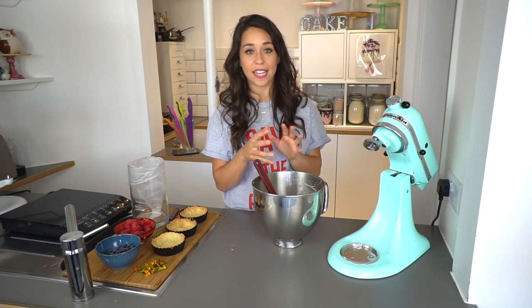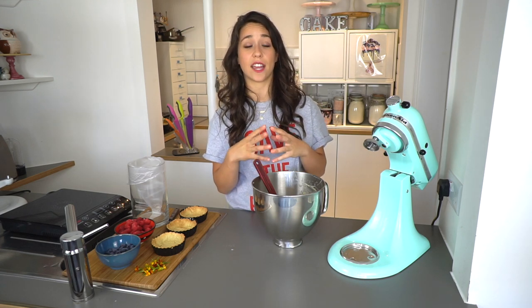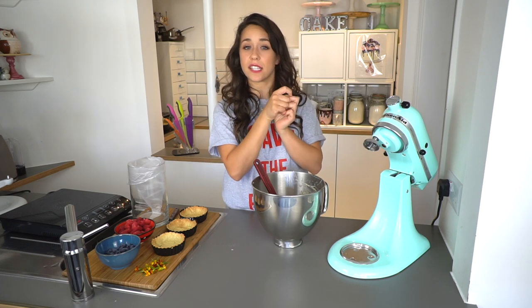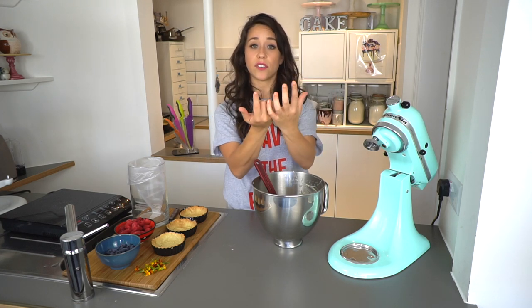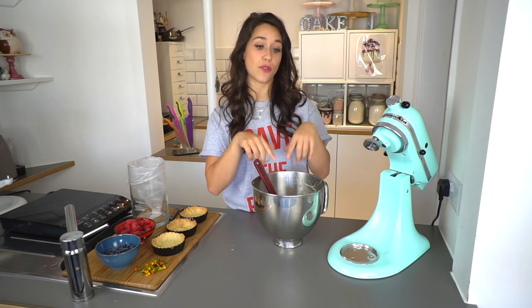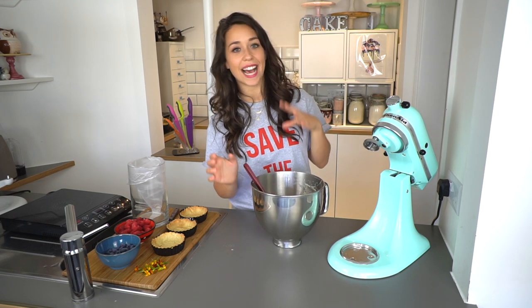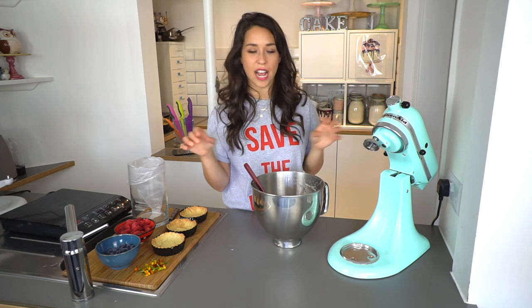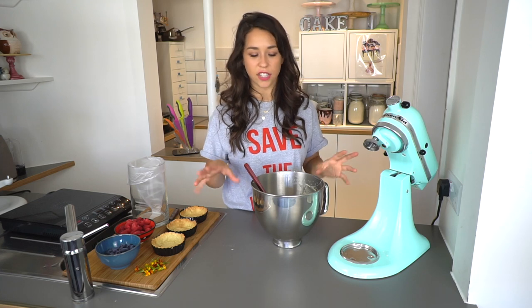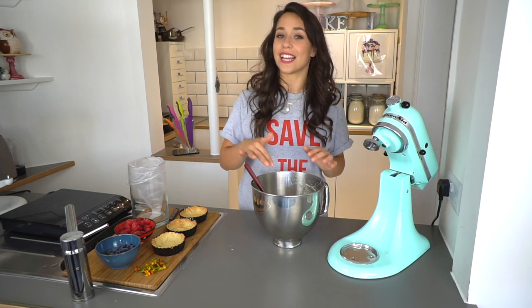If you add butter it turns into crème mousseline, which is what I fill the Frasier cake with — that's the cake with strawberries around the outside that you may have seen on my Instagram. And if you're feeling extra adventurous you can add Italian meringue, which is just absolutely delicious — I'd probably fill a tart with that, or just spoon it because it's so good. But I'm going to leave it as it is.